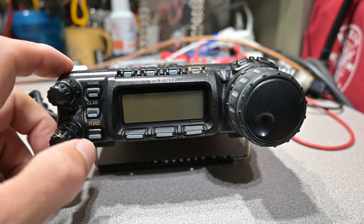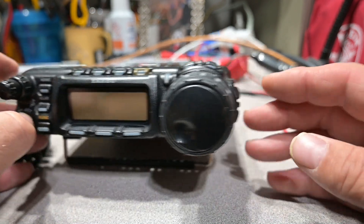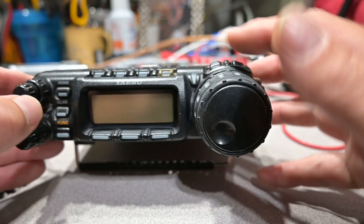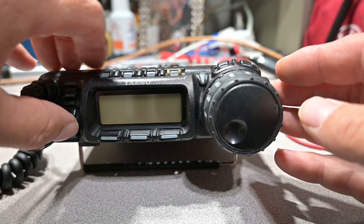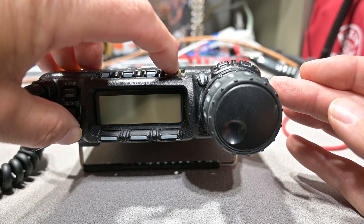Now we'll just do a factory reset of the radio. To do that, depress the function button, the VFO memory button which is at the top here, and the power button at the same time, turning the radio on — holding them all together.